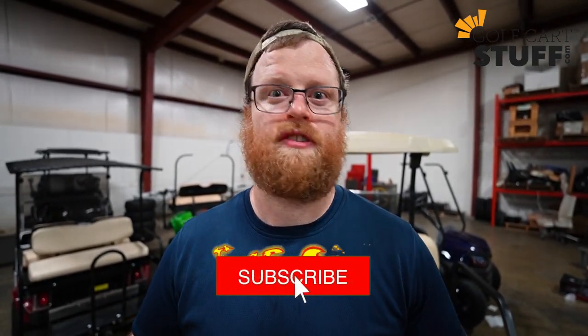Hopefully this video was helpful. If you haven't liked and subscribed to our channel yet, you definitely need to do that — we're going to be putting out more content that's helpful, fun, and informative. Like and subscribe, put your questions in the comments, and until next time, golfcartstuff.com — we'll see you soon.